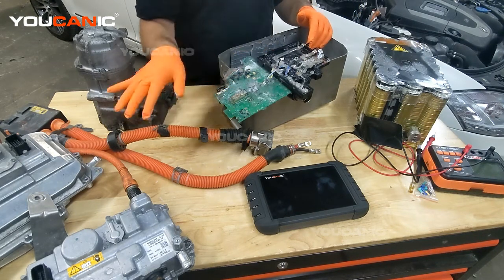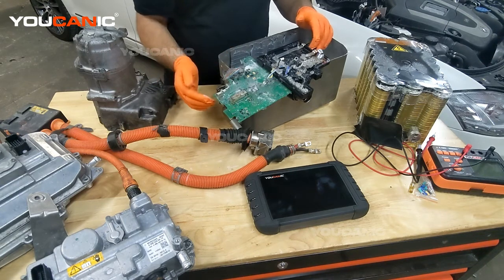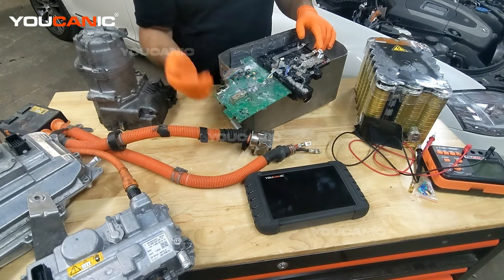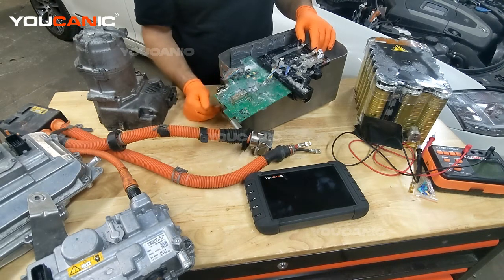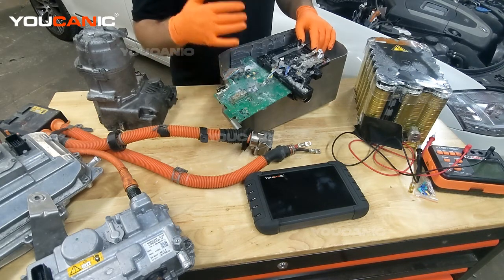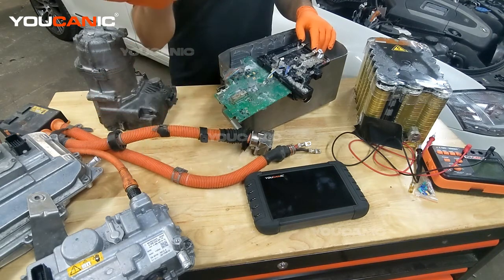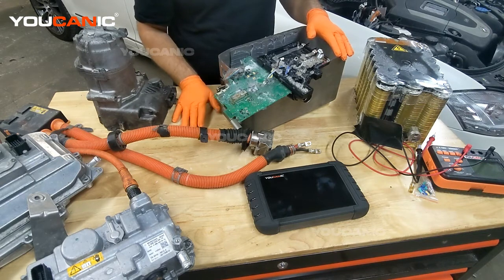This whole process happens in usually less than a second — about 700 to 800 milliseconds — depending on what the manufacturer has programmed the BMS to look for. So if it takes longer to bring the load side of the circuit up to high voltage, the BMS is going to throw a fault code saying pre-charge is taking too long.